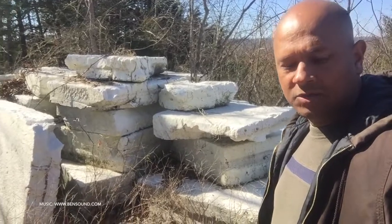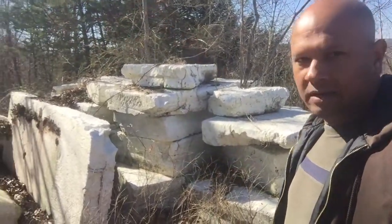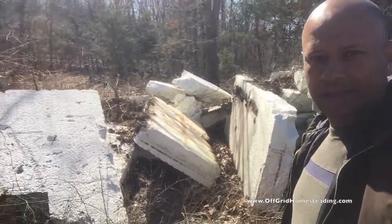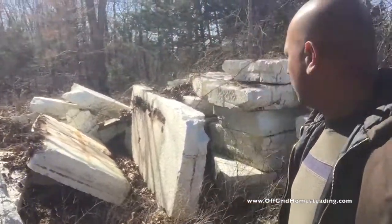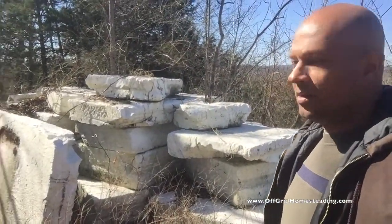I just made a couple phone calls, talked to one of our friends who is kind of like a connector, and he put me in touch with a gentleman here who has been collecting this stuff for years. There's more than enough to do the entire project, and then some.